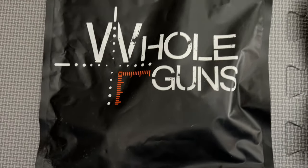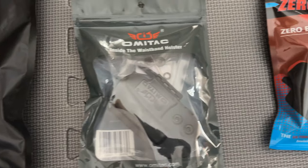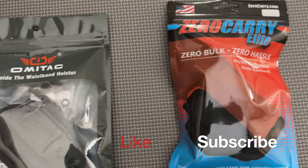Hey folks, I'm Aaron and welcome back to RBB. We're excited to bring you more new content. If it's your first time here, consider subscribing so you don't miss out.